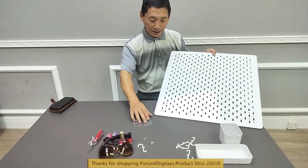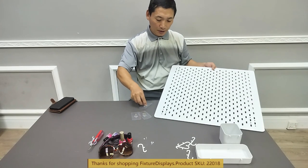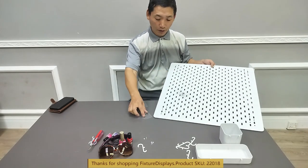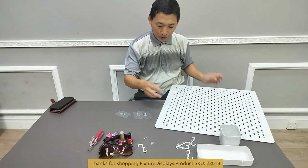There are many accessories that fit on the board. However, these are the hooks for attaching it to the wall that come with this board. There are four of those that come with it, and there are two screws — I'll show you.